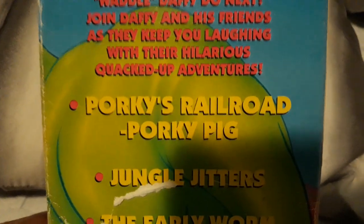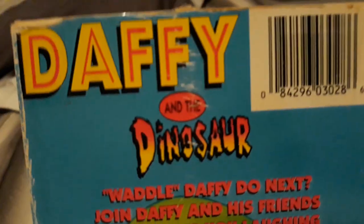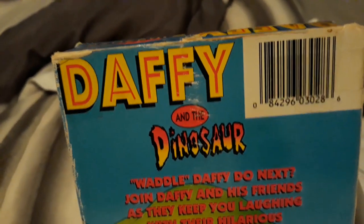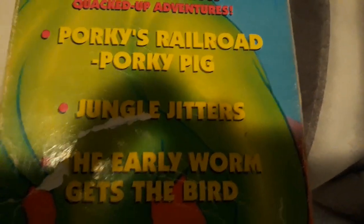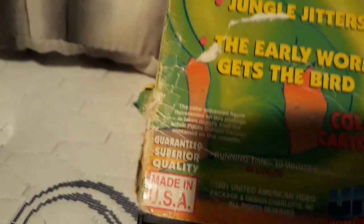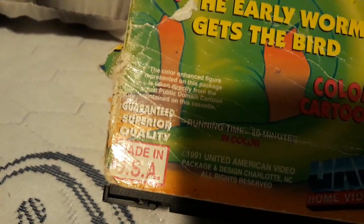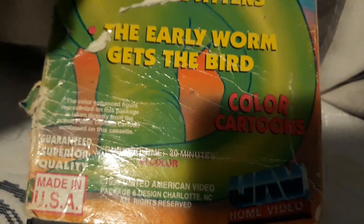And right here, one more thing before I really check on these cartoons. Daffy and the Dinosaur is the first of the beginning. There's Porky's Railroad with Porky Pig, and then Jungle Jettlers, and then The Early Bird Gets the Worm. And it says Color Cartoons. I got already-seen quality, and it's made in the U.S. This VHS tape was made back in 1991.